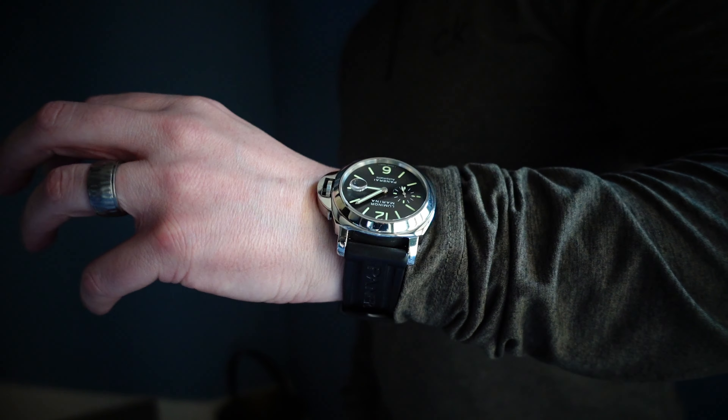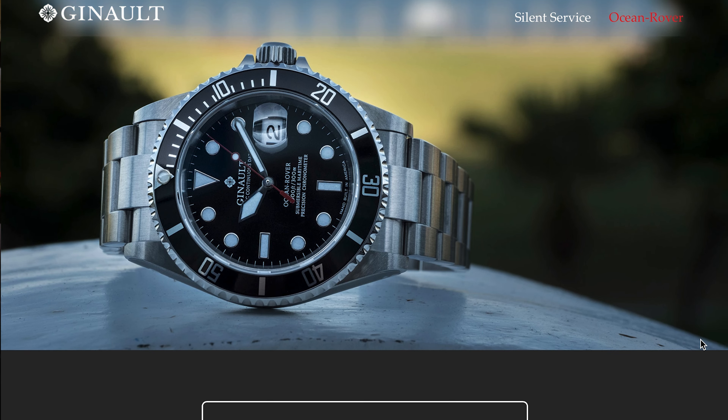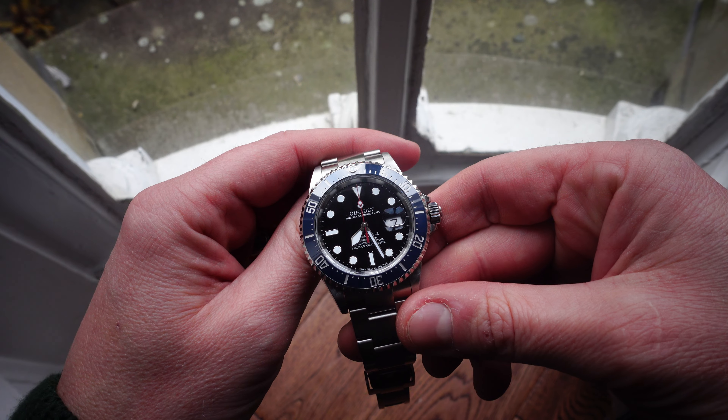You can stick a blue bezel on it, put a red second hand on it, even call it something else, but there is no denying this is a carbon copy of a Rolex Submariner — a copy, a homage, whatever you want to call it. Today we're talking about my experience with Jeanol — or is it Jeanol, like Renault? The Ocean Rover. Have a look at them — they're all looking like Rolex Submariners, with slightly different variants. Yes, it's got a blue bezel, yes it's got a red second hand, yes it's got a different name.